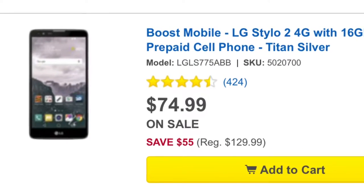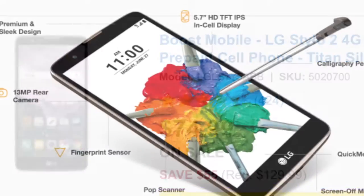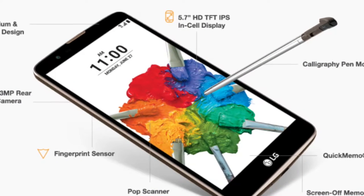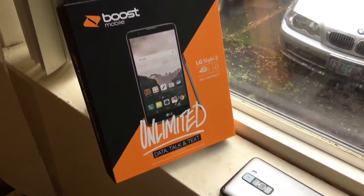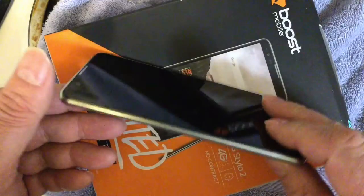Greetings and welcome to the broadcast. I'm your host. We have a $74 cell phone that came our way here at the McEisencraft studio. Someone actually dropped one of these off for us to test. I've heard a lot about this phone. Right off the bat, you take it out, and I like to put them in natural sunlight before we take them apart and test them, which we'll do in just a moment.